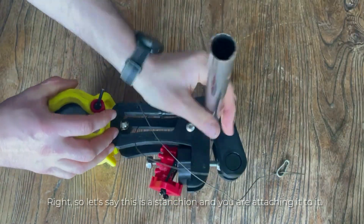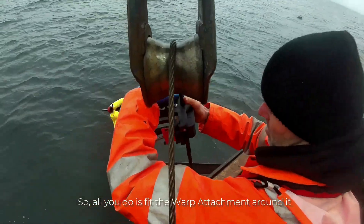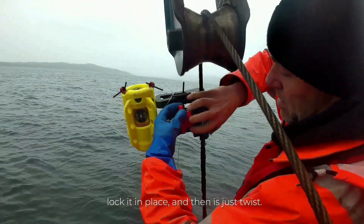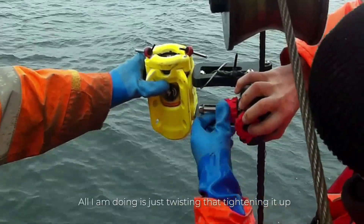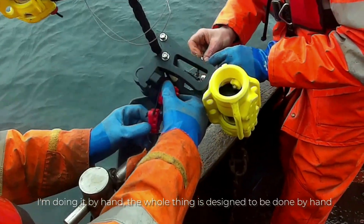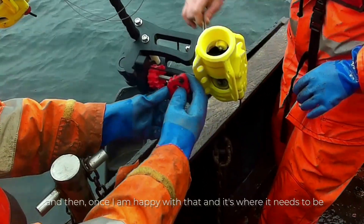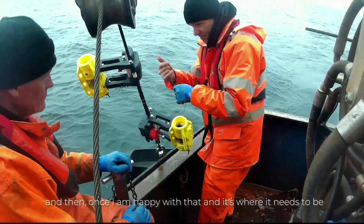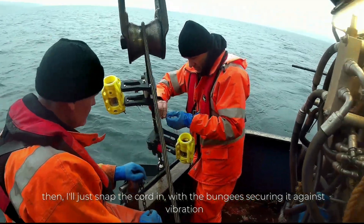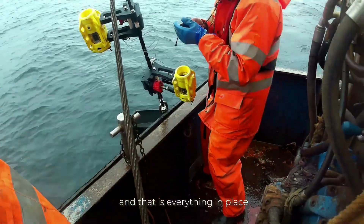So let's say this is a stanchion and you're attaching to it. All you do is fit this in around it, lock it in place, and then just twist — tightening it up by hand. The whole thing's designed to be done by hand. Once you're happy with that and it's where it needs to be, just snap the cord in on that with the bungee, and that holds it for the vibrations. And that is everything in place.